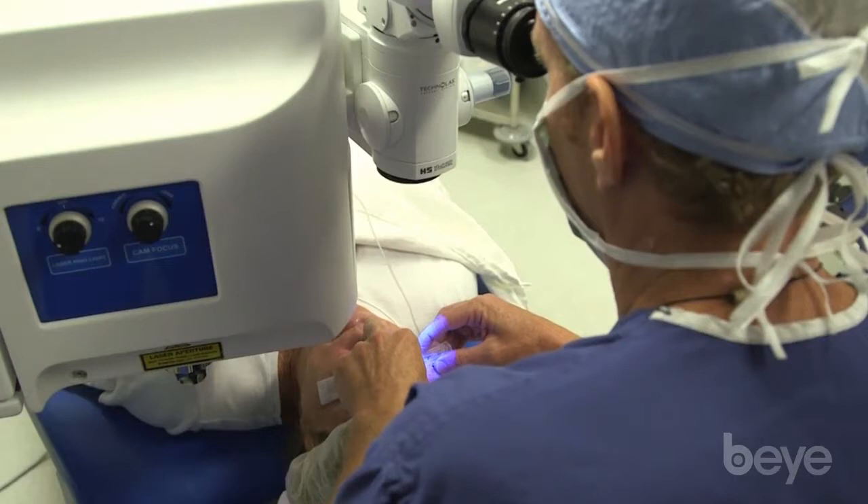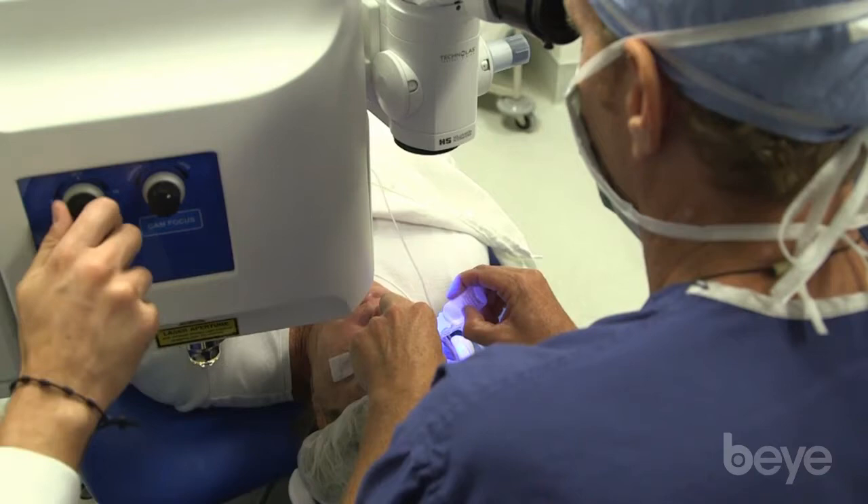You might like the Victus laser if you do LASIK and you don't have a machine that makes femtosecond flaps, because the Victus laser the way it's designed makes excellent flaps. I just did a case this morning on a hyperopic treatment — did a beautiful 9.5 millimeter LASIK flap that lifted very easily. For someone who wants a dual purpose laser, the Victus is excellent for that.